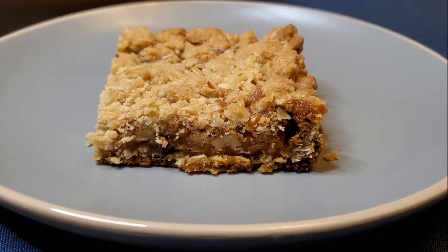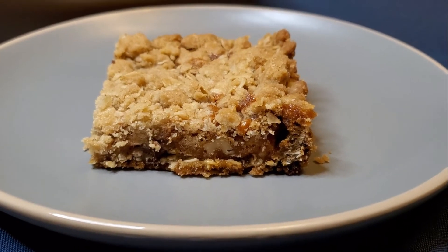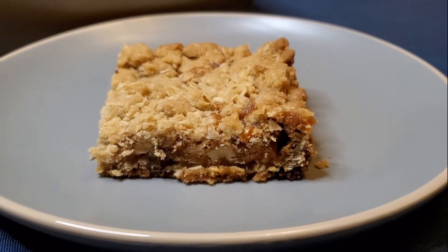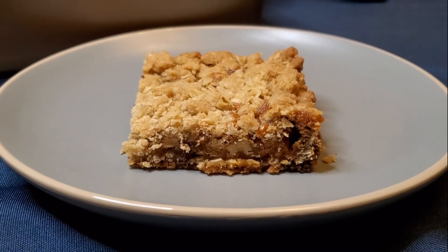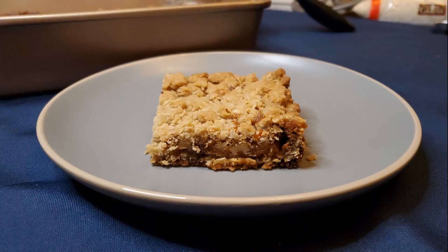I'll place the ingredients and measurements in the details below. And if there's anything you'd like to see me bake, just leave a comment below. Thanks so much for watching my channel, and I'll see you next time.